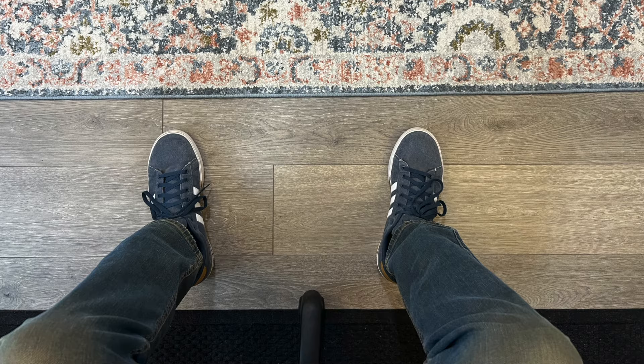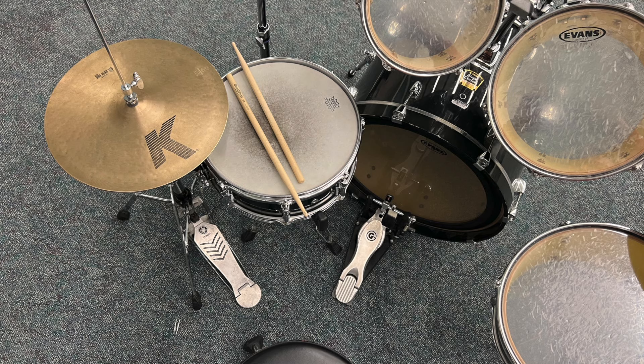Are you sitting down right now? Then try this. Don't think about it — just put your feet flat on the floor in a comfortable position. Now look down. What do you see? If you're like most people, your feet are going to be about a 45 degree angle apart from each other. But if you look at a lot of drum kits, the pedals don't reflect that. Today we're going to talk about some ways to upgrade your pedal placement.